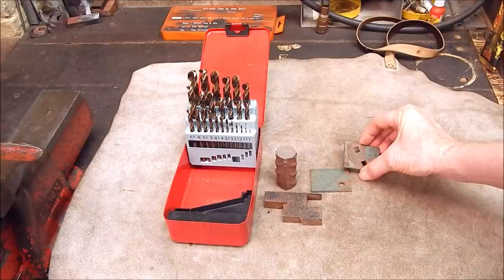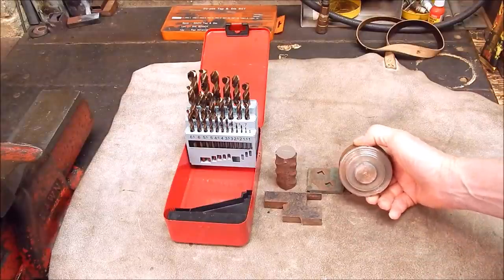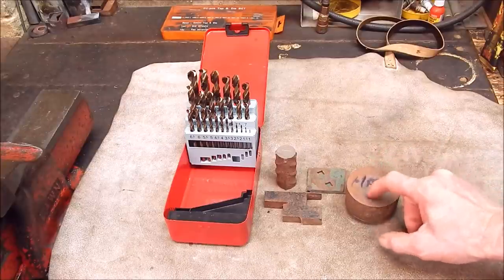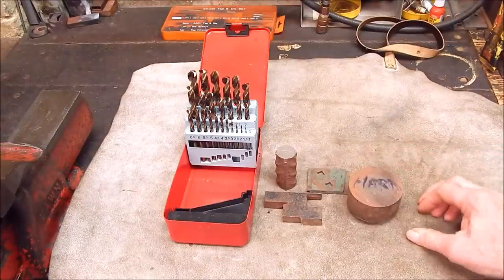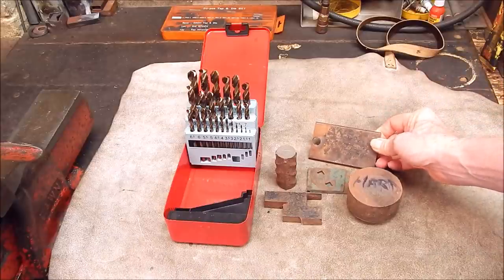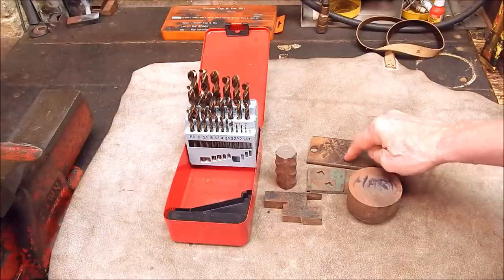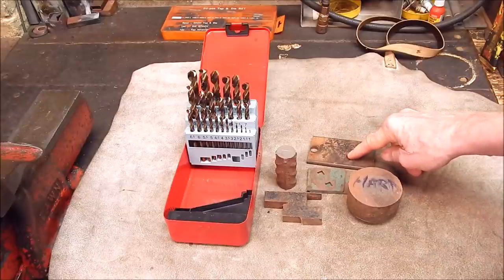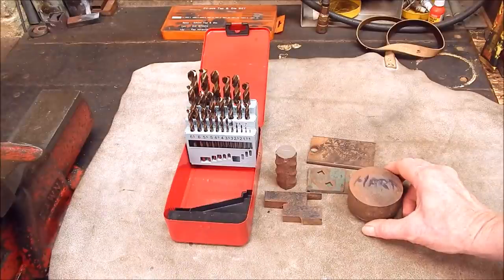I've got a bit of railway dog plate - that's good hard stuff. Some very hard metal from a Scott Bonner lawnmower, that's really hard stuff. I've got some really hard round stock from a scrap yard - it's so hard you cannot tap a thread in it, and even to drill or turn it is a hell of a job. I've also got a bit of spring steel. The only drills I've seen go through spring steel are those flat bladed ones like masonry drills, but I've never tried cobalt on it.